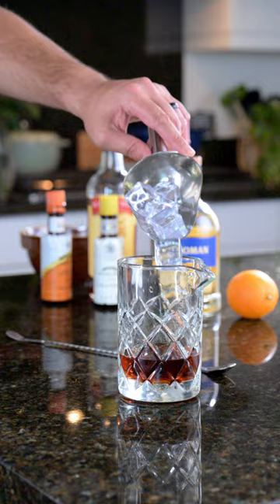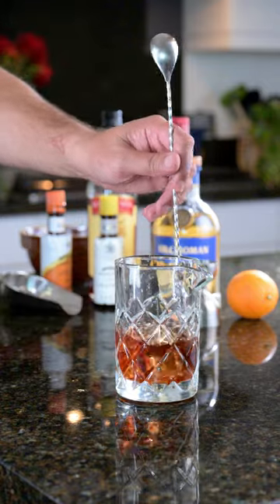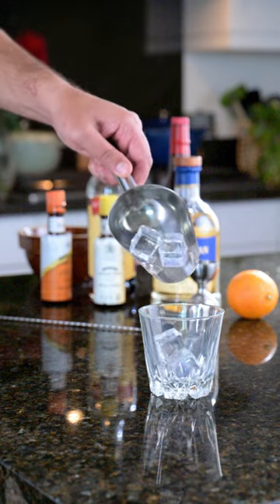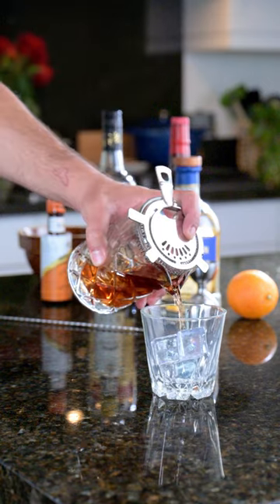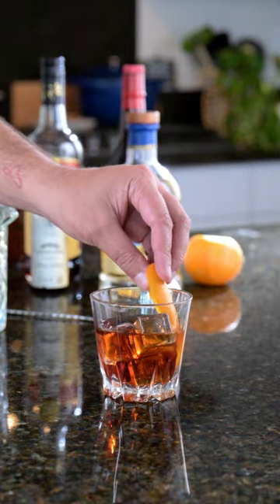Now add a good amount of ice into that mix and give it a healthy stir. Grab your favorite cocktail glass, add some ice, and pour over. Finally, add an expressed orange wedge into the glass and enjoy.